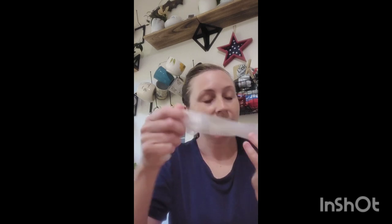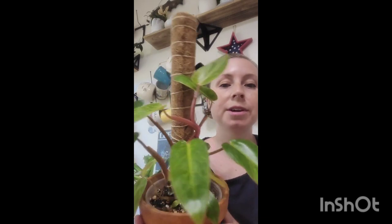I might actually use the netting for something — I'm thinking I might try it, but I'd need to get some moss. If I do set that up I'll show you guys. In the meantime, I just have this one pole and a smaller monstera on another pole. I also have a strawberry shake but it's getting a new leaf and I just don't want to touch it right now.